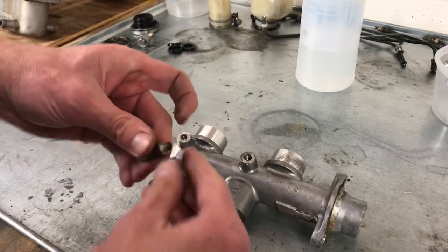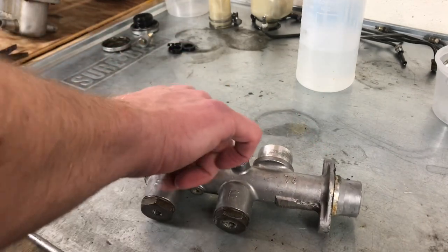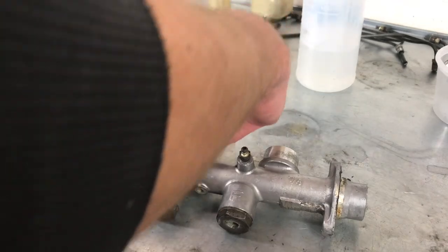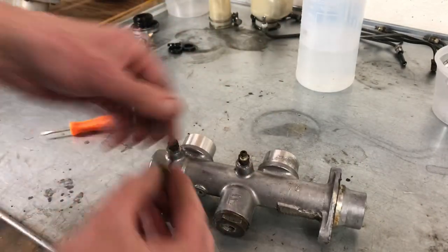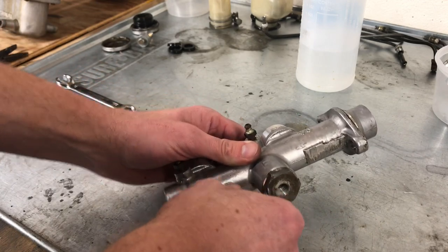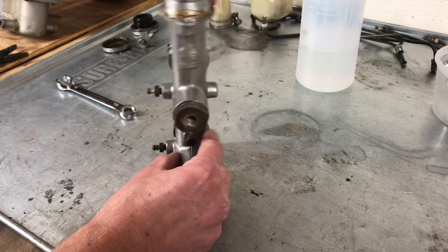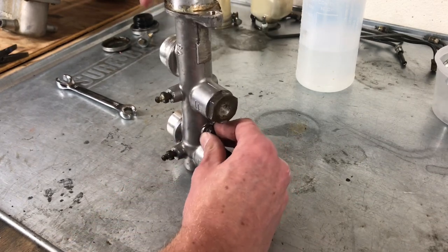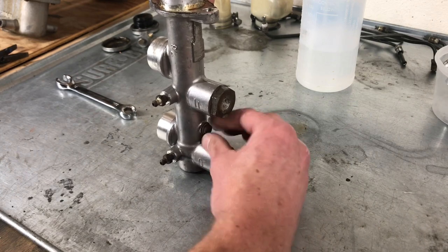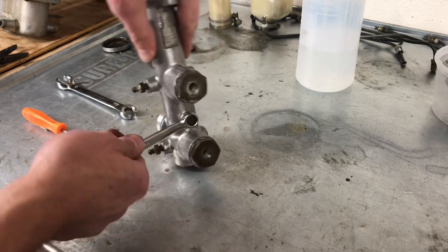Now we can go ahead and put in our bleed valves. And then finally, our set screw. In order to fully tighten the set screw, you need to push down on the shaft — that will allow it to screw in all the way. Then we can go ahead and tighten it up.